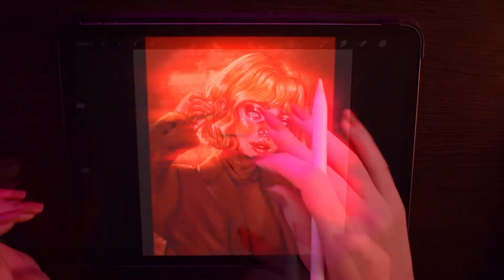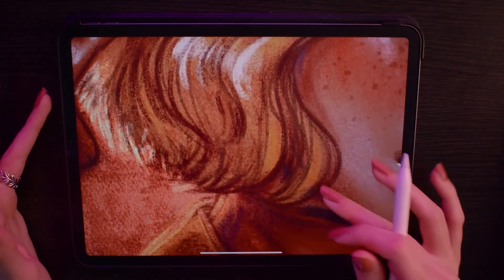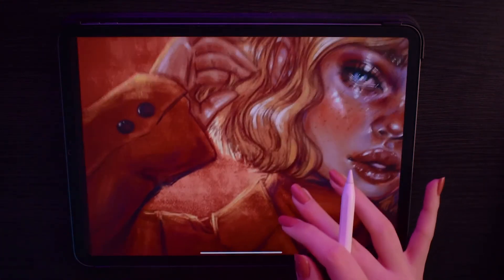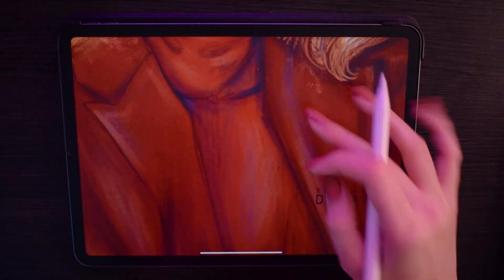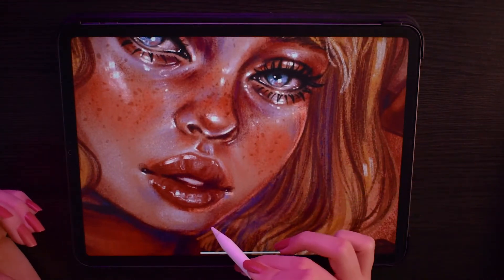Here are some examples to show you that it works amazingly for highlights, as long as you set the right layer mode — which for me is Add, Vivid Light, or maybe even Hard Light. It looks like I added noise to the drawing but it's just the grain of the brush, which is amazing.